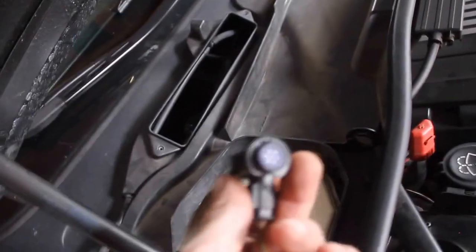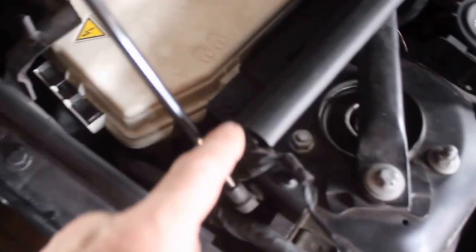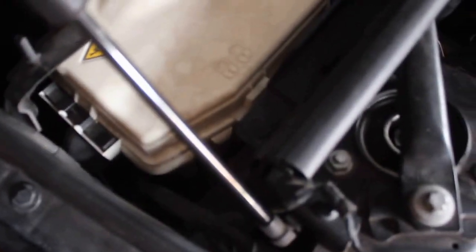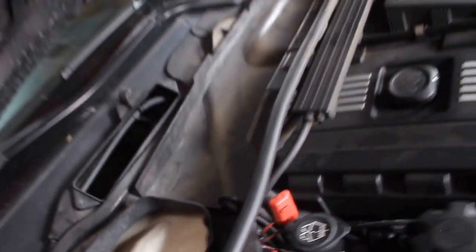These cases - one's for the brake reservoir, one's for the ECU. You have these little tabs, then you have your little air filter sensor thing. And then we have an 8mm right here to be removed, then another 8mm right here. And then you unsnap these.